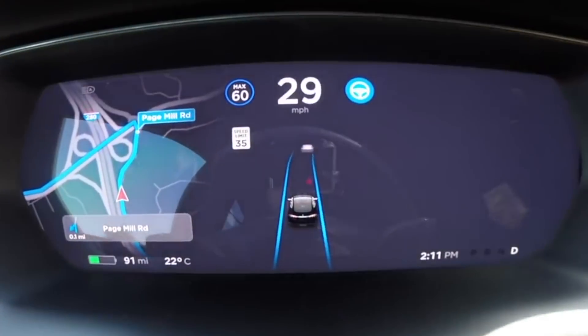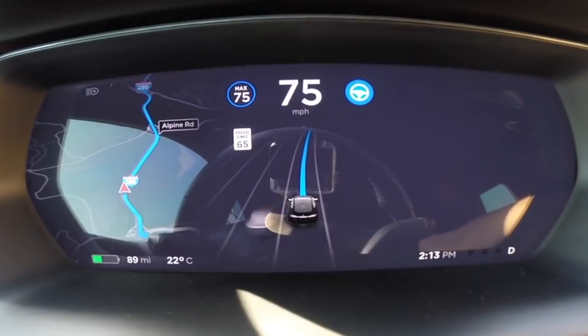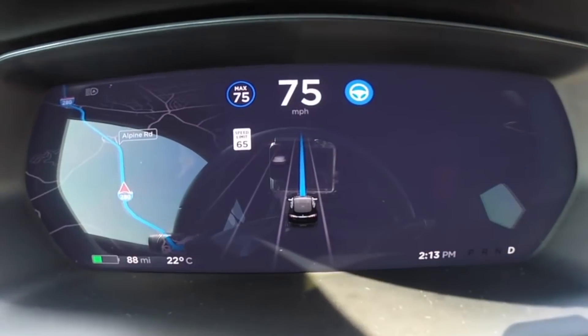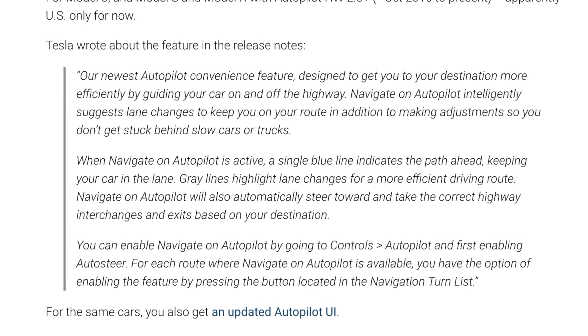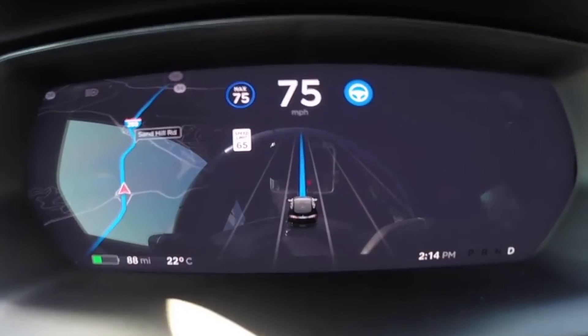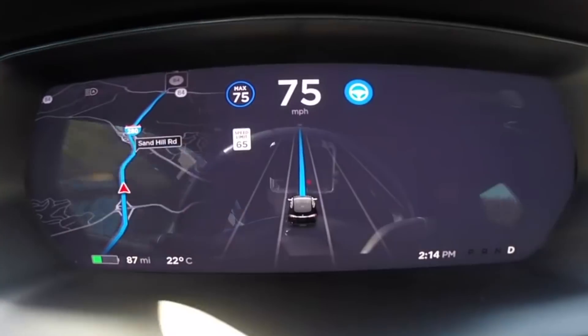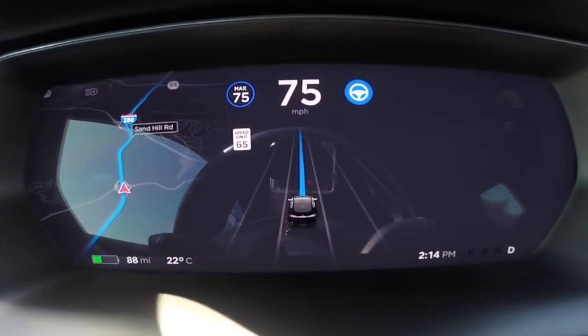Their description says: 'Our newest autopilot convenience feature designed to get you to your destination more effectively by guiding your car on and off the highway. Navigate on Autopilot intelligently suggests lane changes to keep you on your route, in addition to making adjustments so you don't get stuck behind slow cars or trucks. When Navigate on Autopilot is active, a single blue line indicates the path ahead keeping your car in the lane. Gray lines highlight lane changes for a more effective driving route. Navigate on Autopilot will also automatically steer towards and take correct highway lane interchanges and exits based on your destination.' Basically, this is the on-ramp to off-ramp feature that Elon's been talking about. If you turn off the suggestions, it'll just automatically take over and pass slow cars and take exits when you need to to get to your destination, which is just amazing.